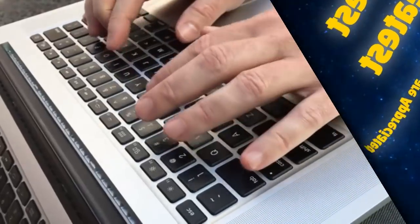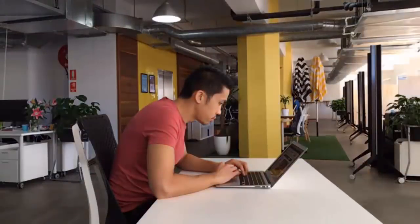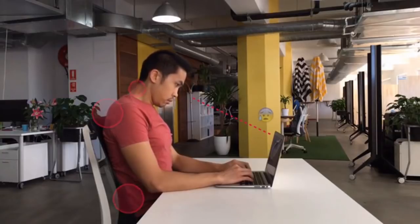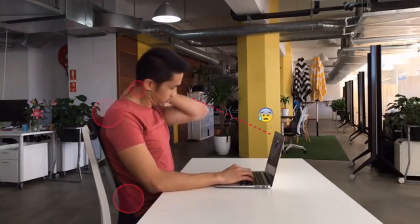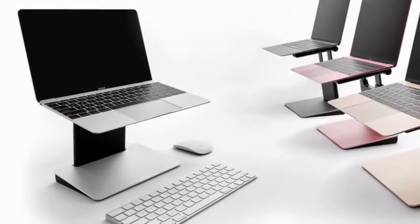I love my laptop. I rely on it every day, and I take it everywhere. But ergonomically, laptops are not ideal. The longer we spend on them, the more we hunch, leading to tension or pain in our neck, shoulders and back. Which is why we've designed the Tiny Tower, a portable and height-adjustable laptop stand.